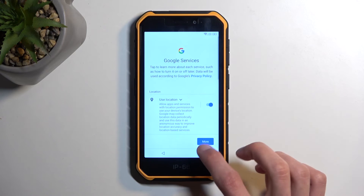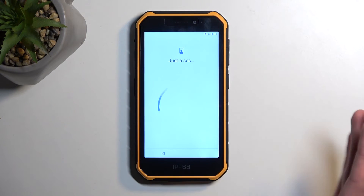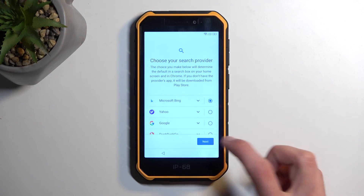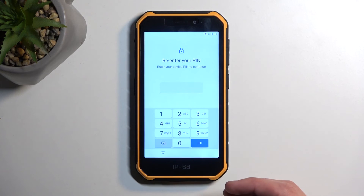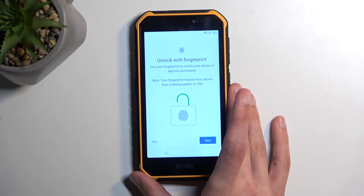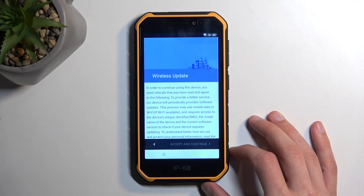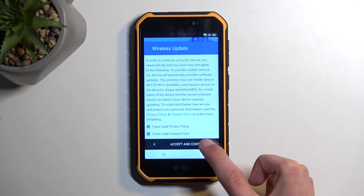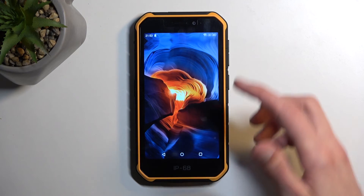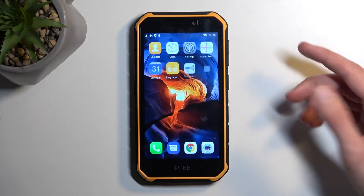Now, from here you can finish up the setup in whatever way you want, but I do recommend going through it right now and then performing a factory reset of the device through settings. The reason for that is because - well, number one, I selected Bing as my search engine, so let's be honest, I am not insane - but number two, and the actual serious answer is because if the device still retains any kind of remnants of the old verification methods, performing a reset through settings will remove those fully.